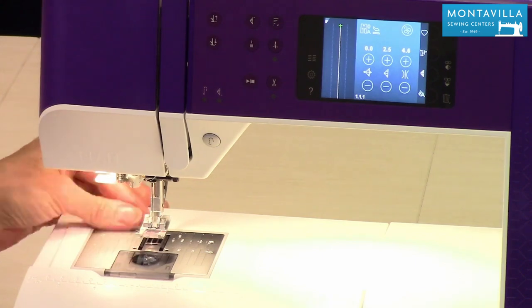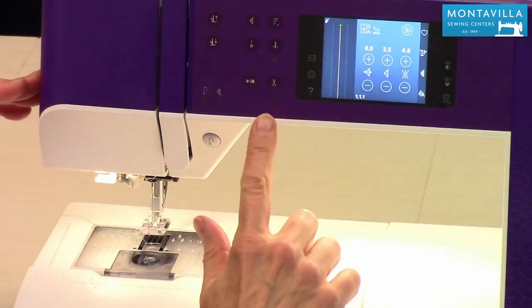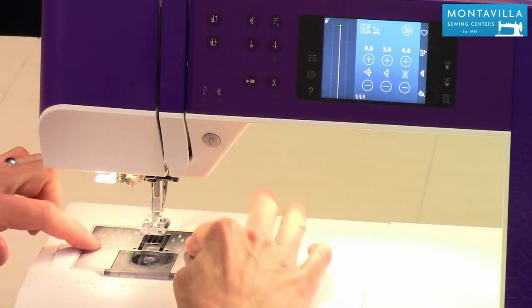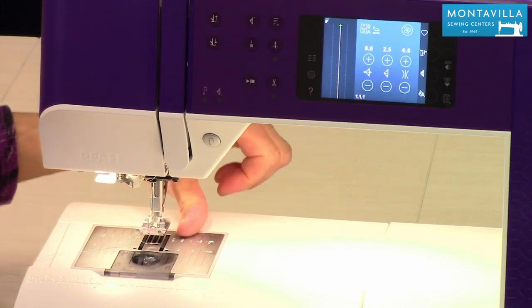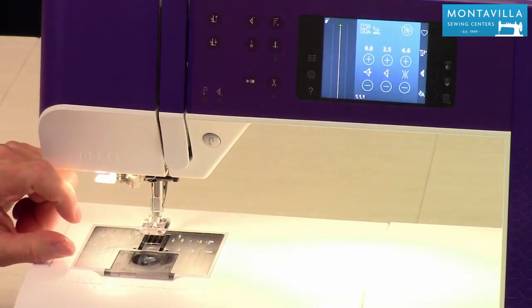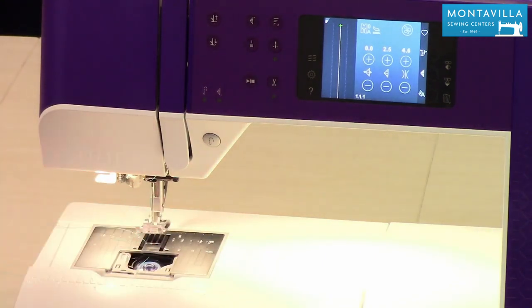Over here there's a thread cutter. Once you're done sewing, you can cut your thread like that, or use your scissors, or you can use the thread cutter button there. Then you have your needle plate, which has nice markings for doing a 5/8 inch seam or whatever width of seam you want. And your bobbin goes right in there. The cover slides right on like that.